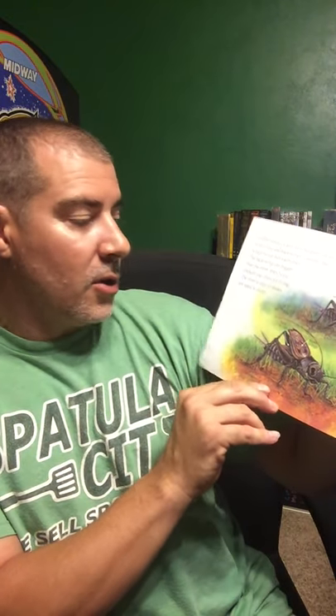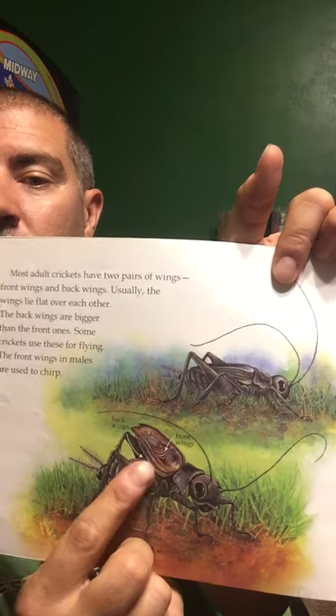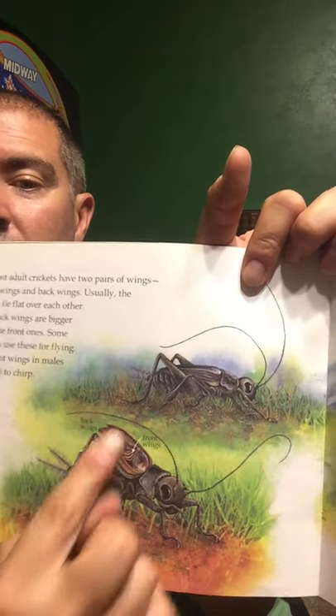Most adult crickets have two pairs of wings: front wings and back wings. Usually the wings lie flat over each other. The back wings are bigger than the front ones, and some crickets use these for flying. The front wings in males are used for chirping — you can see them folded flat, kind of hiding back behind.